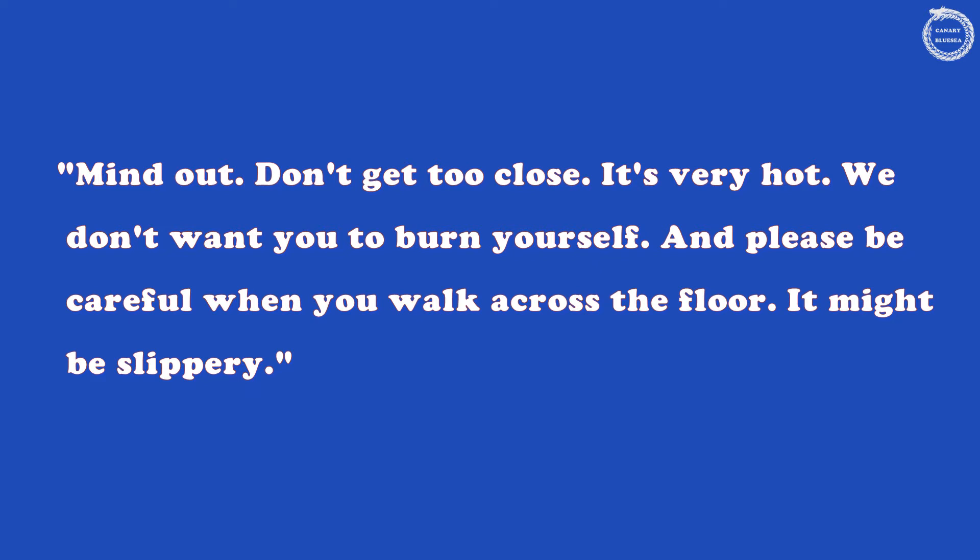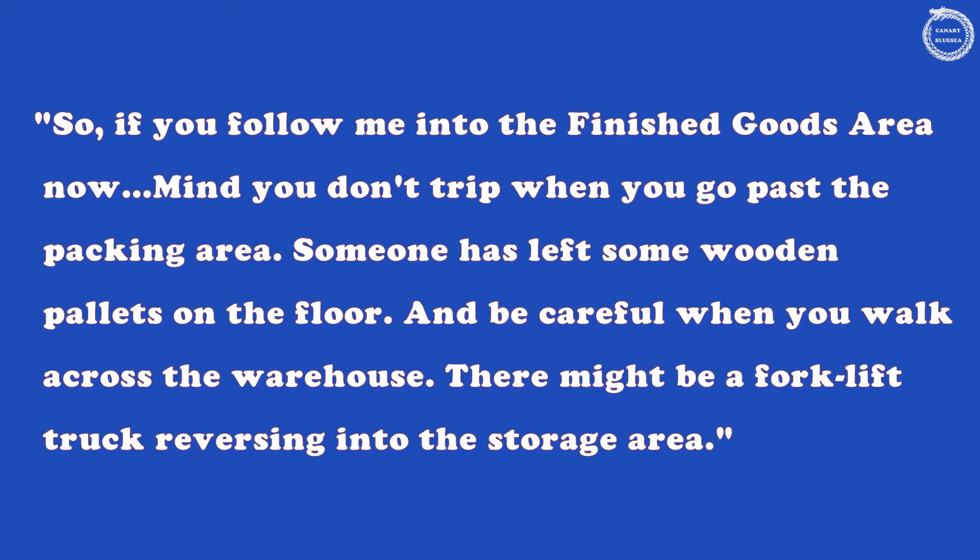Mind out — don't get too close. It's very hot. We don't want you to burn yourself. And please be careful when you walk across the floor — it might be slippery. If you follow me into the finished goods area now, mind you don't trip when you go past the packing area. Someone has left some wooden pallets on the floor. And be careful when you walk across the warehouse — there might be a forklift truck reversing into the storage area.